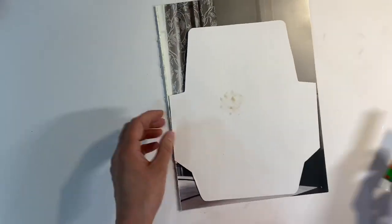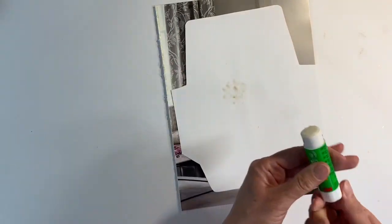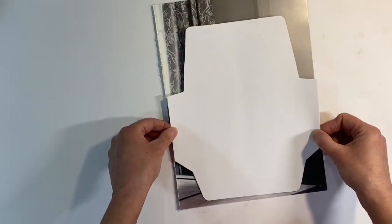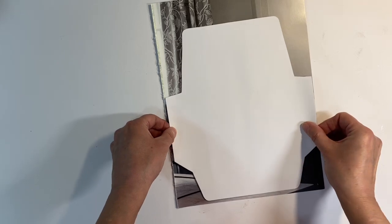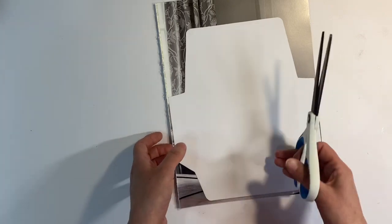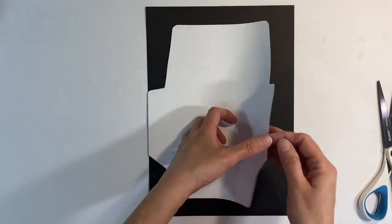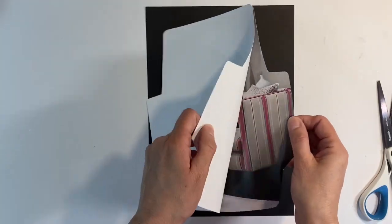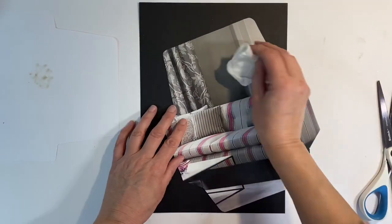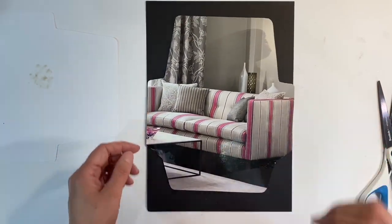I'm going to use some removable glue — just a bit in the middle, just enough to hold the template in place. I'm going to stick this down and just fussy cut around it. As soon as I've done that I shall be straight back. Of course, as soon as you've finished fussy cutting, you can just peel your envelope template off and then use a baby wipe to remove any excess glue. And that's what I've got — I just think these are so lovely.